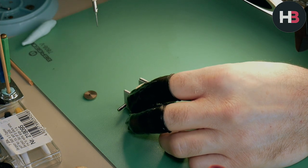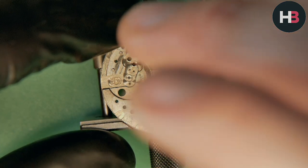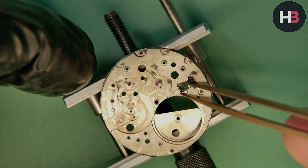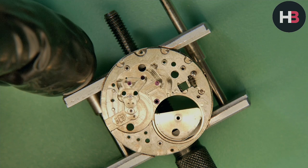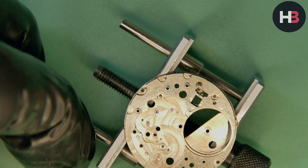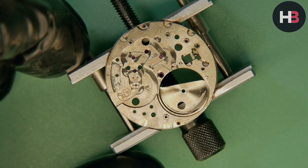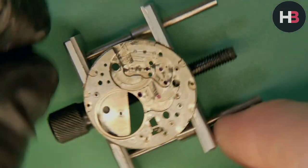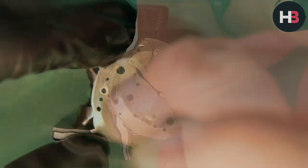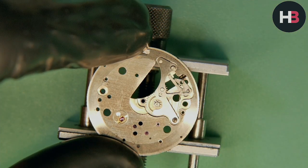The barrel is out. Now I'm unscrewing the setting lever screw — the setting lever will probably just pop out the other side — and then I can remove the winding pinion and the sliding pinion. They were pretty gunked up with dry grease; heavy greases are used on those parts, so it's normal. I'd rather have gunk than rust, put it that way.